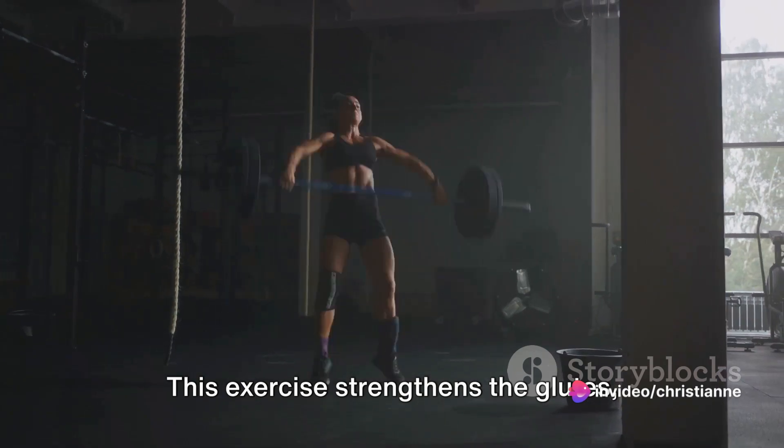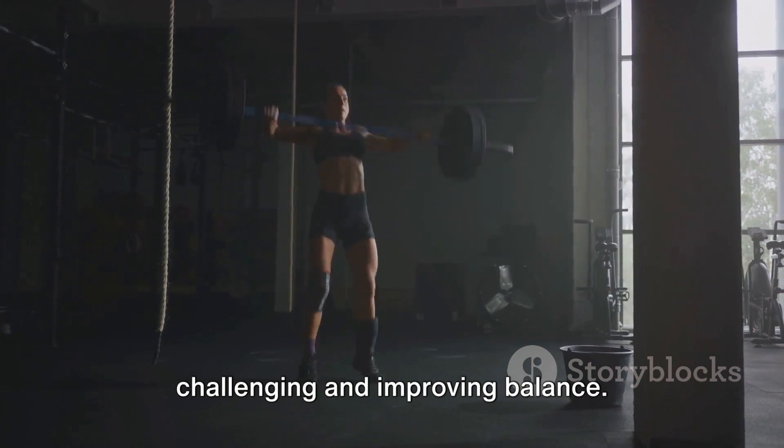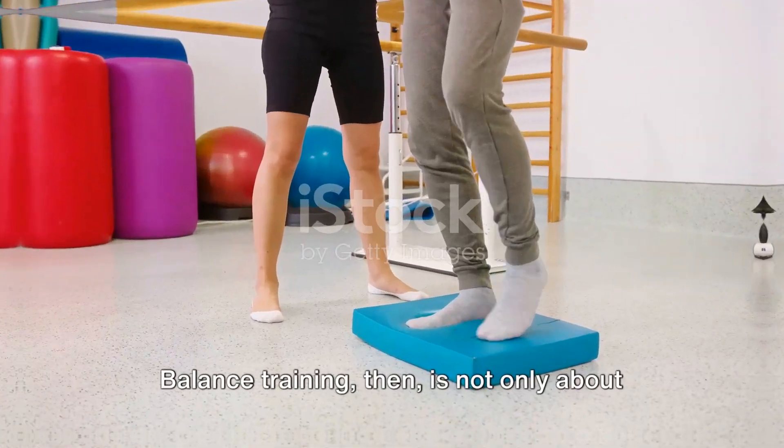This exercise strengthens the glutes, hamstrings, and lower back, all while challenging and improving balance.